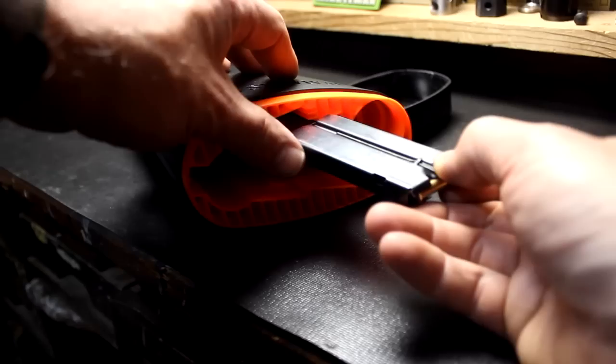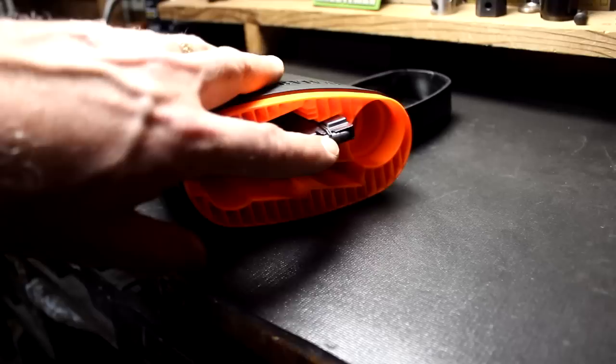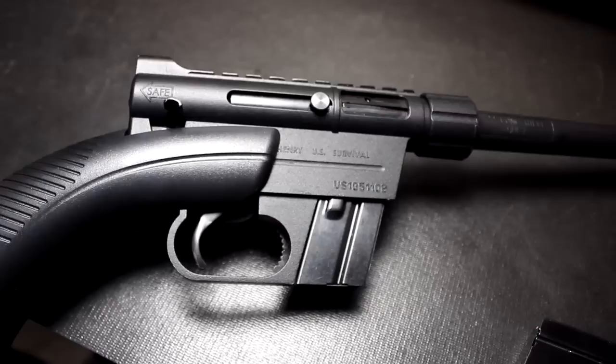There is a groove in the magazine that corresponds with the groove in the back of the stock, which fits very nicely so you know your orientation. You'll notice this is a magazine that's loaded — when you open the buttstock up, if you have loaded magazines you'll know if they're loaded or not, and that's a really cool feature. The rifle is marked 'U.S. Survival Rifle' on one side and on the other side of the action: Henry Repeating Arms, Bayonne, New Jersey, and the serial number.